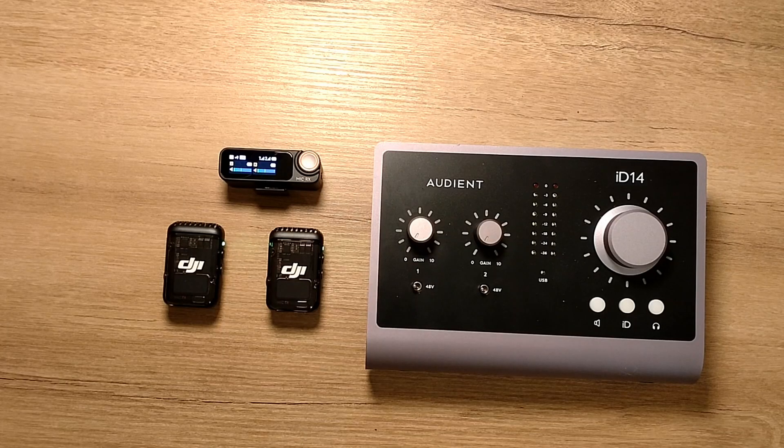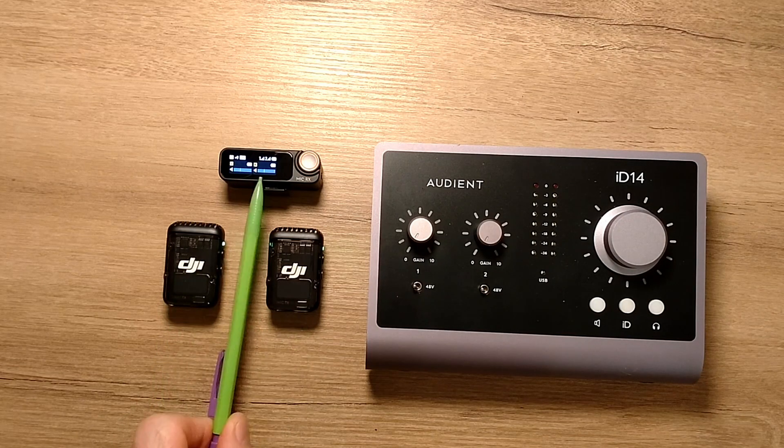Hello, I'm Robert. This is an audio interface. This is a wireless microphone. Two transmitters, one receiver.